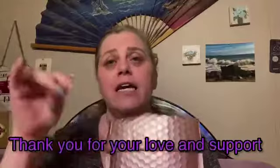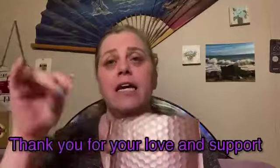I do appreciate everybody's love and support. Let me know if you do get Hank and Henry in the comments down below. If you enjoyed this video, definitely please subscribe. I do appreciate your love and support, and I'll see you on the next one.